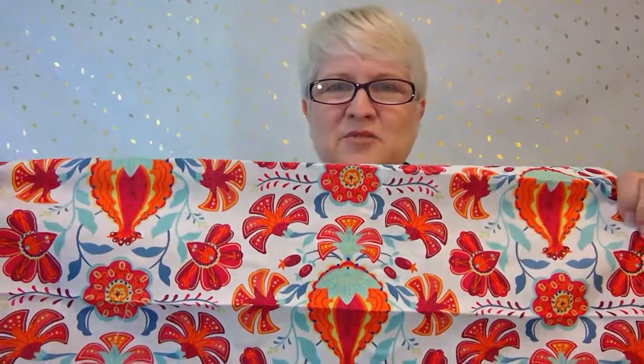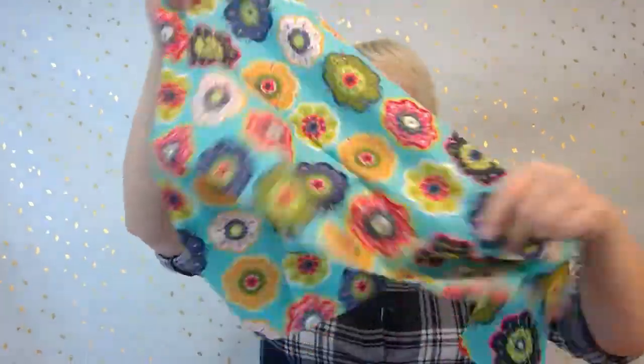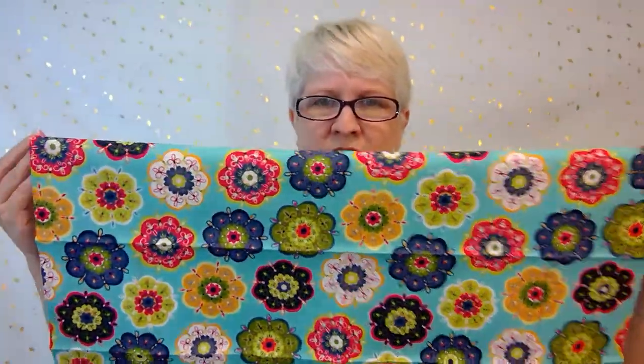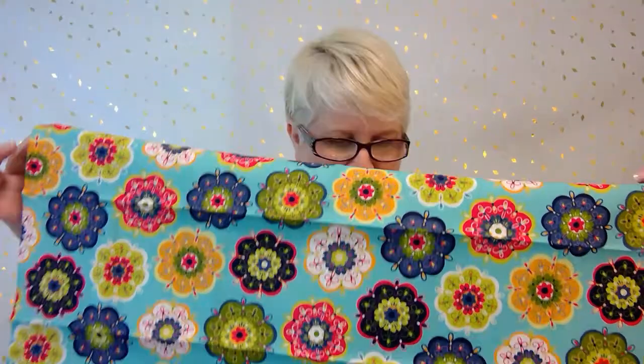Look at that — isn't that adorable? I love this print. I've never been into this kind of abstract stuff quite so much before, but it's beautiful. And for those not familiar with fat quarters — a fat quarter is a little more than a quarter yard of fabric. These little flowers almost look like mandalas, which are very close to my heart.